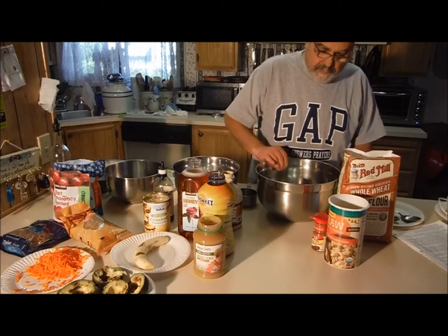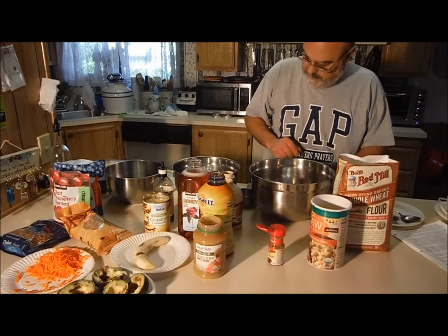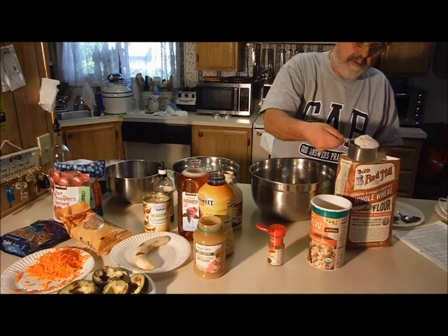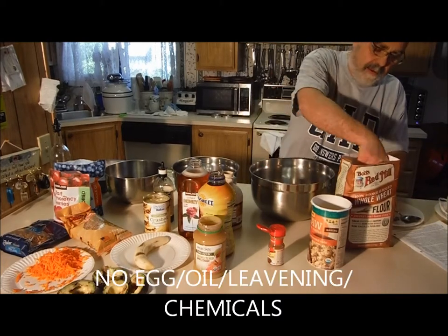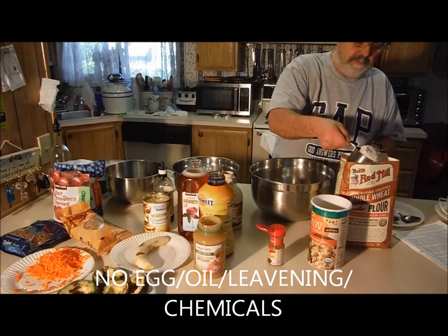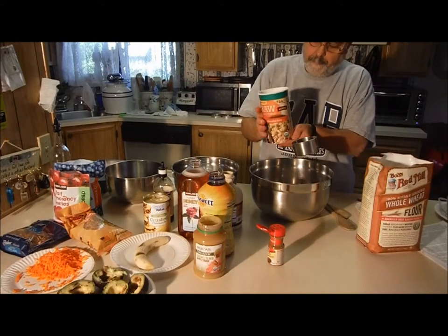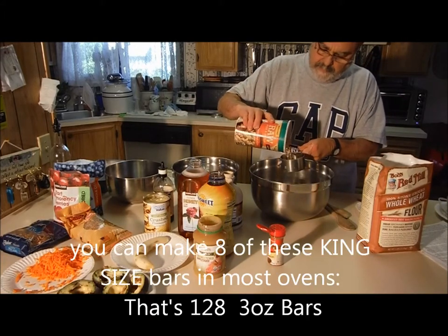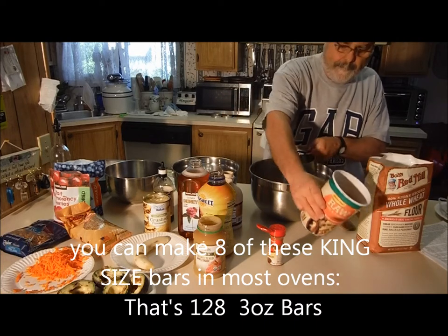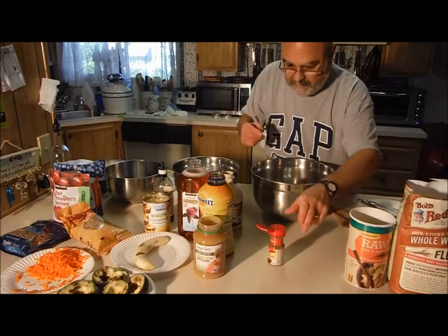We're going to start out with our dry ingredients: a couple of cups of whole wheat flour. You don't have to accurately measure or sift. A couple of old-fashioned oats, some cinnamon.